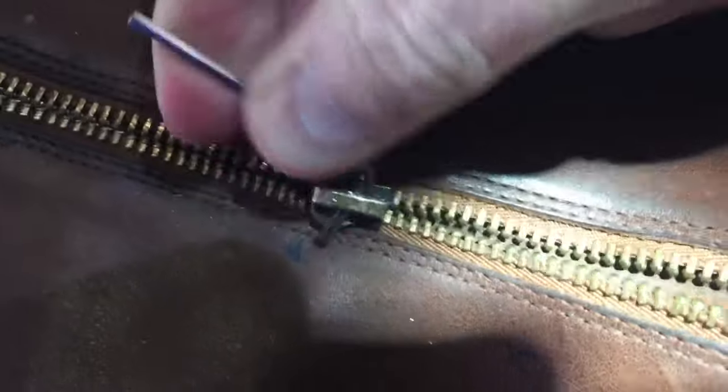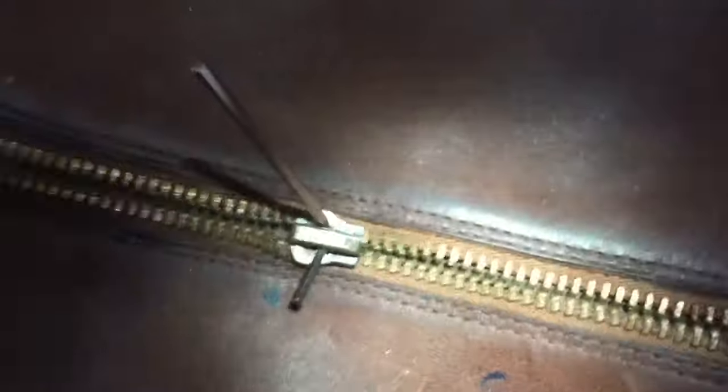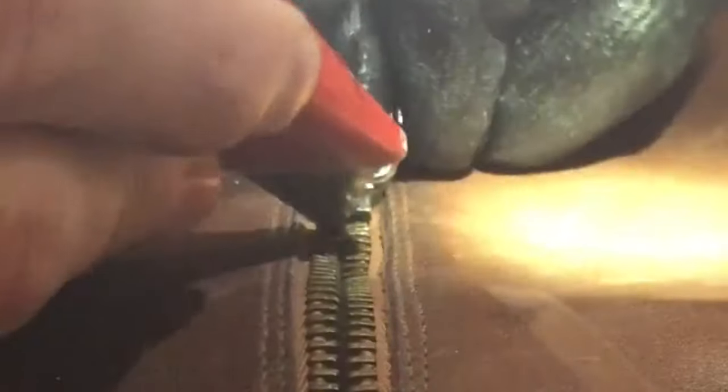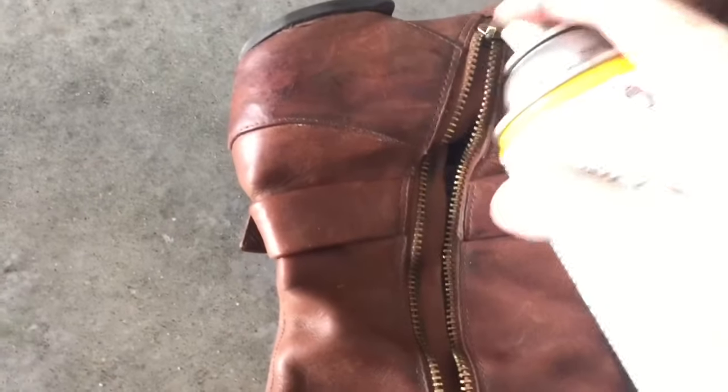I have no idea the severity of your stuck zipper situation, so this might not work, but it's something worth trying — at least it explains the theory behind it. I'm going to wiggle and move that zipper toward the lens while taking my exacto knife and interlocking those teeth one at a time, then moving it forward. That's pretty much it — you keep doing that until the zipper reaches all the way to the end.